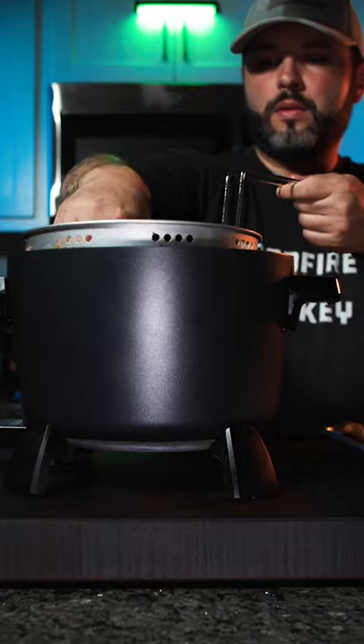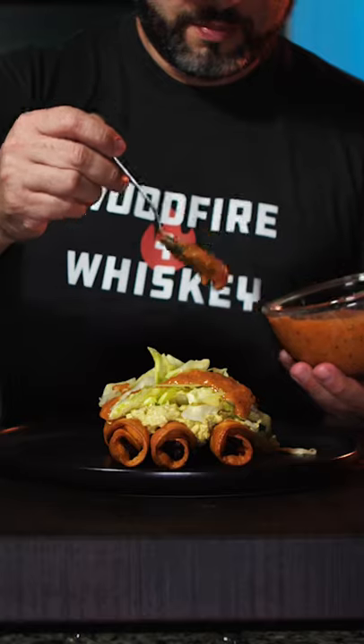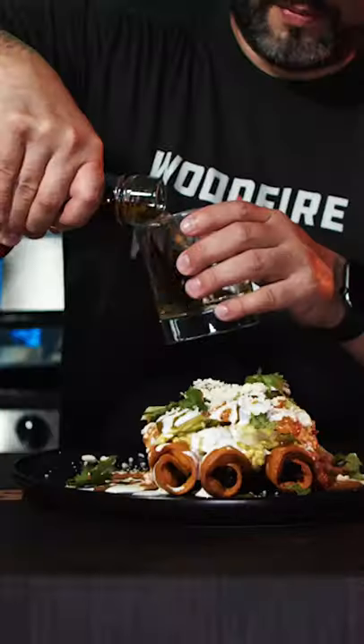Roll up some meat in the corn tortilla, hold it together with a toothpick and fry at 350 until golden and crispy. Top with some guac, shredded lettuce, salsa, crema, cotija cheese and cilantro. Pour a drink and celebrate with a crunch. Cheers.